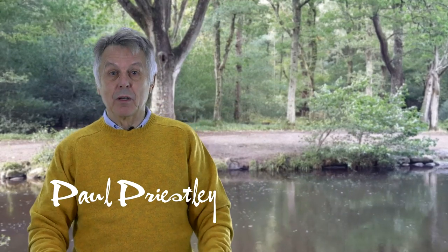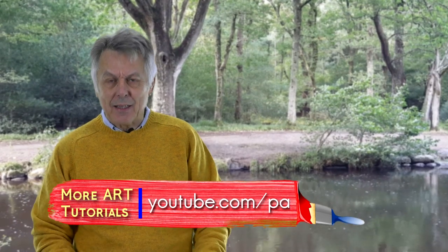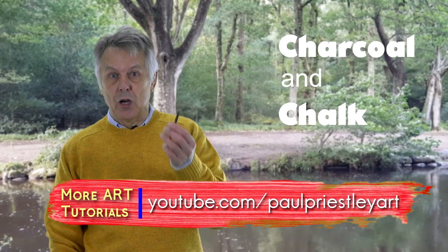Hello, my name is Paul Priestley. Welcome to Paul Priestley Arts. Today this is the second in my series on using charcoal and chalk.